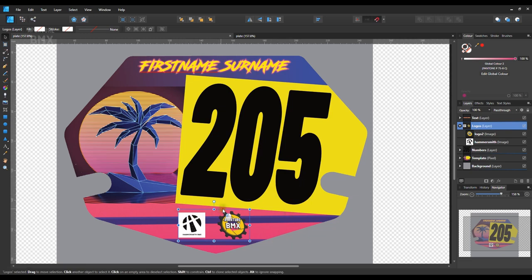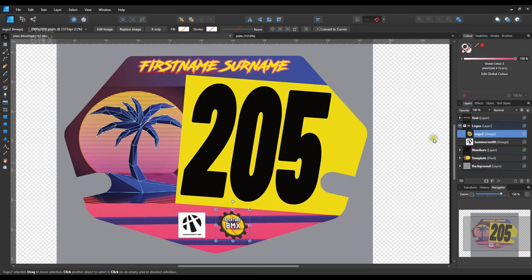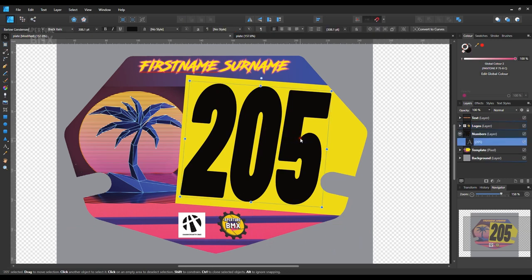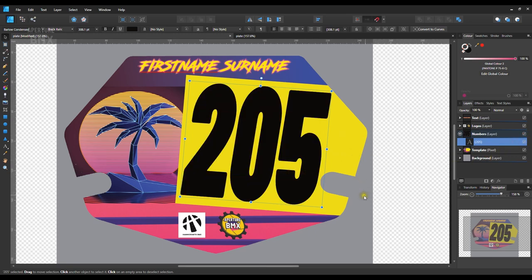You can move the entire layer around or move individual logos around as well. Next we have the numbers layer — this is my number 205. You can toggle the layer on and off, which is really handy. You can toggle something off, work on whatever's behind it, and then toggle the thing in front back on and it doesn't affect whatever's in front of the artwork you were working on. Layers are really handy for that, and if you're using graphic software like this it's a really good idea to learn how to use layers.